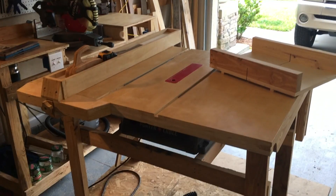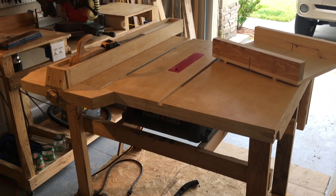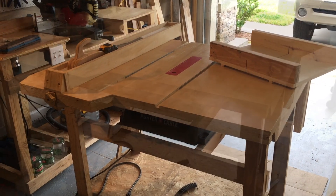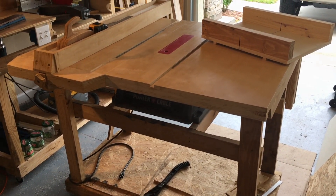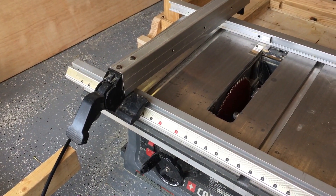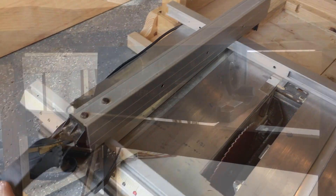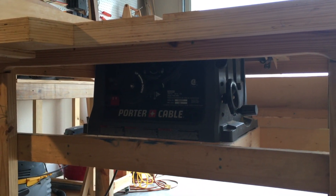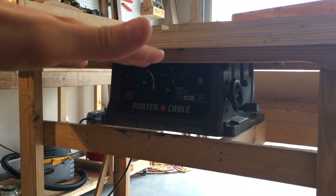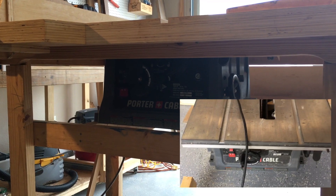What's up everybody. Today I wanted to show you the table saw I'm working on. What I wanted was a table saw with more space and a better fence, and I didn't have a lot of money, so I took my portable worksite saw and basically just put a top on top of it.